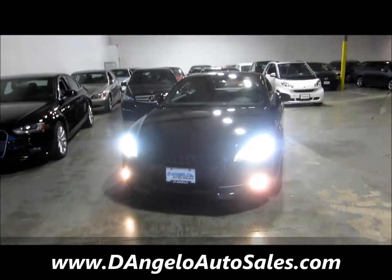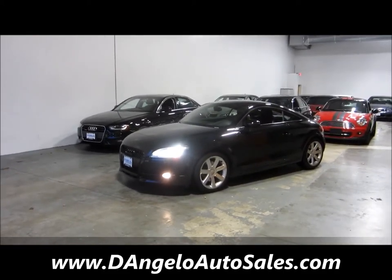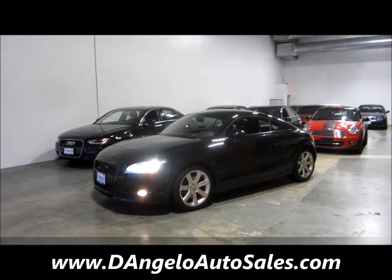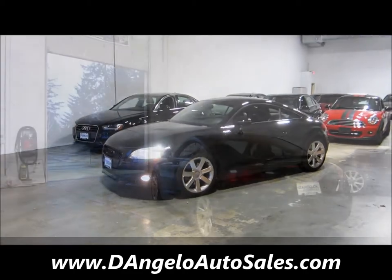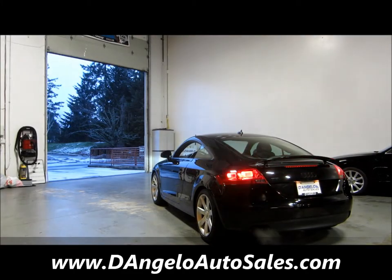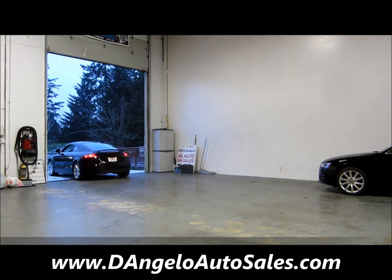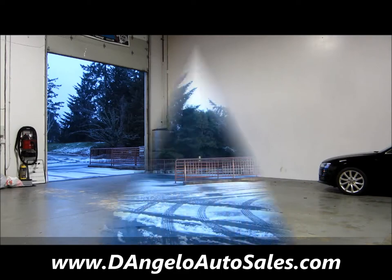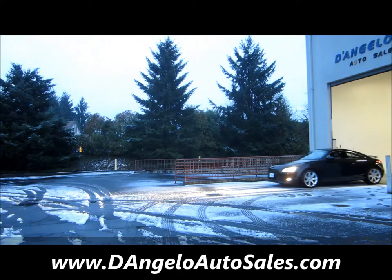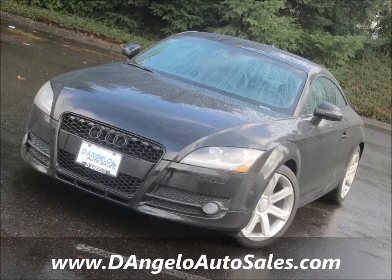So if there's something that you do want to look at further, give me a call. We're at D'Angelo Auto Sales — Portland's favorite way to buy a new or used late-model car.